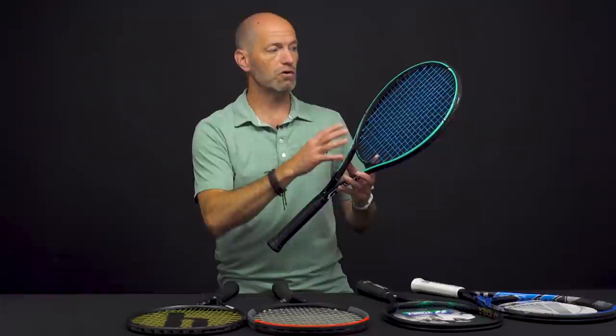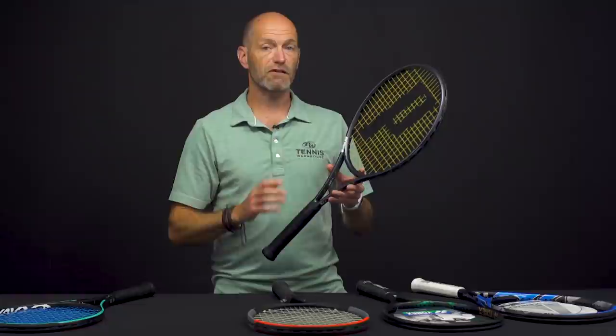Pretty much any Gravity racket you go with, you can get the MP Lite or go all the way up to the Pro, which is the beefiest one for the really advanced level player. They all offer a silky smooth plush feel and loads of comfort to go along with it.